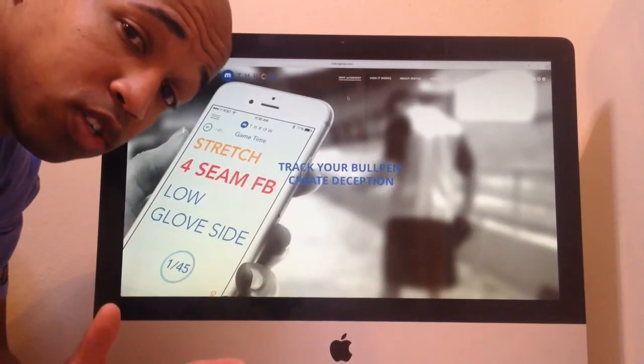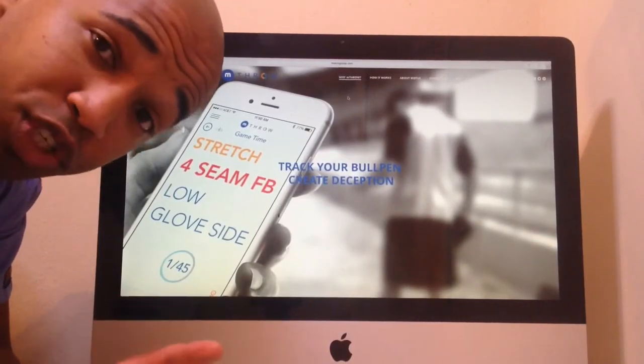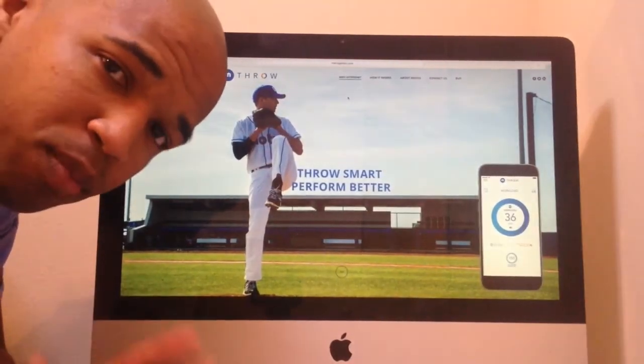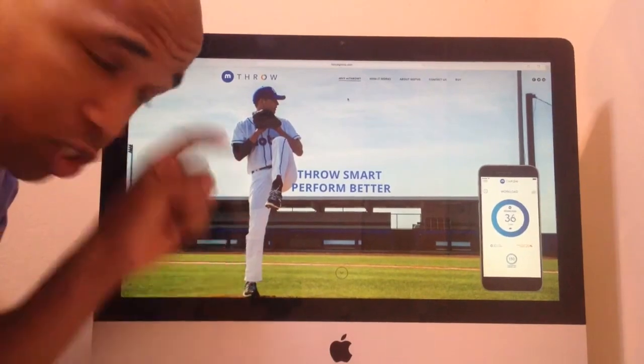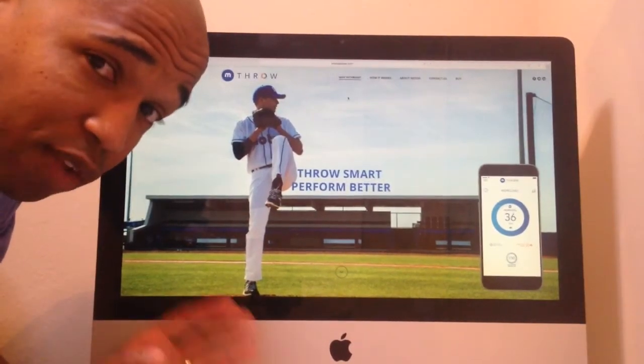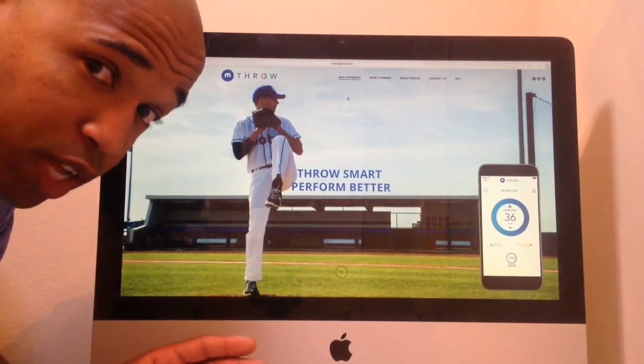The tool that I'm most interested in is called the Mthrow — it's a wearable device. I figured it'd just be easier to show you on my computer. If you go to mthrow.com — I'll make sure there's a link down in the description below — you can find this really innovative tool. Let's go take a look on their website.